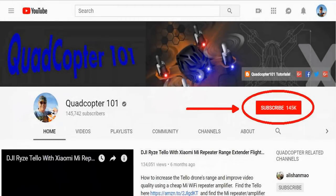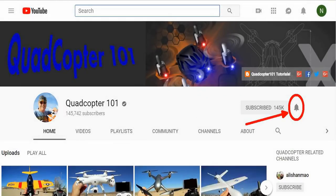Hi, Quadcopter 101 here again. If you want to get your own shout-out in one of my future videos, make sure you subscribe to my channel — just go to my channel page and click subscribe. Also click the bell button next to subscribe so you get notified when I release a brand new video, giving you a chance to get that first shout-out.